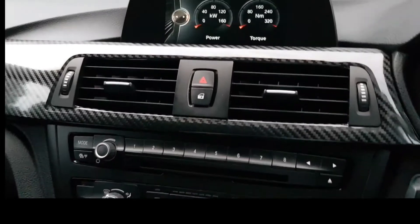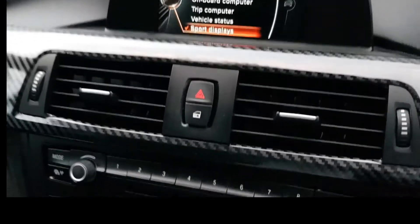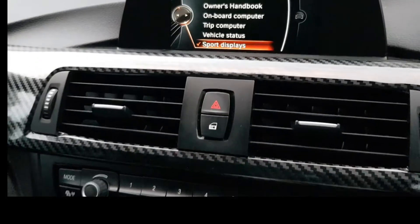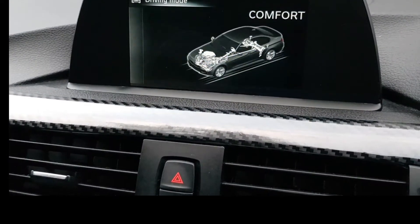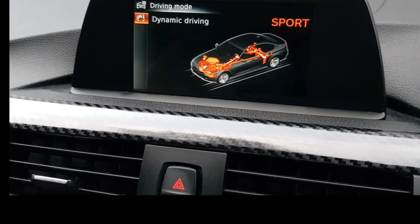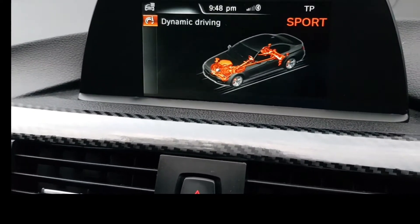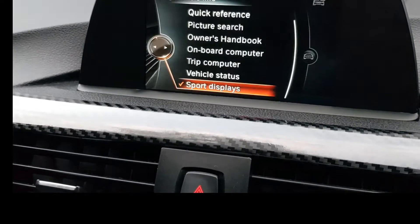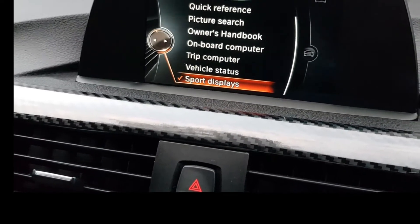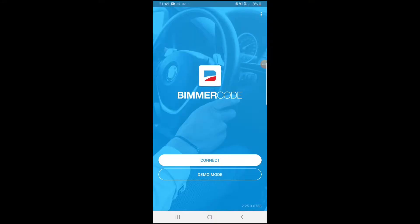Here we are in the car, getting ready to code. We've already coded sport displays in a previous video. Just to show you: this car normally has Eco Pro, Comfort, and Sport modes — it does not have Sport Plus. If you try to push past Sport, it's not there. That's what we're going to be coding today.